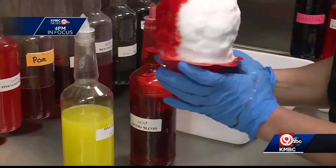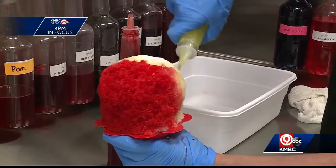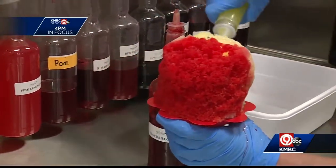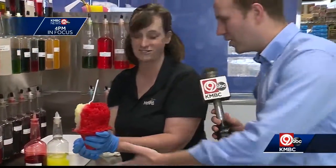Really, anything you want to do, you can probably make it happen when you've got all those flavors. Absolutely — we recommend three or less flavors so you can actually taste them. But if you want to go crazy and put six on here, we can absolutely do that. Whatever makes you happy, we are happy to do for you.